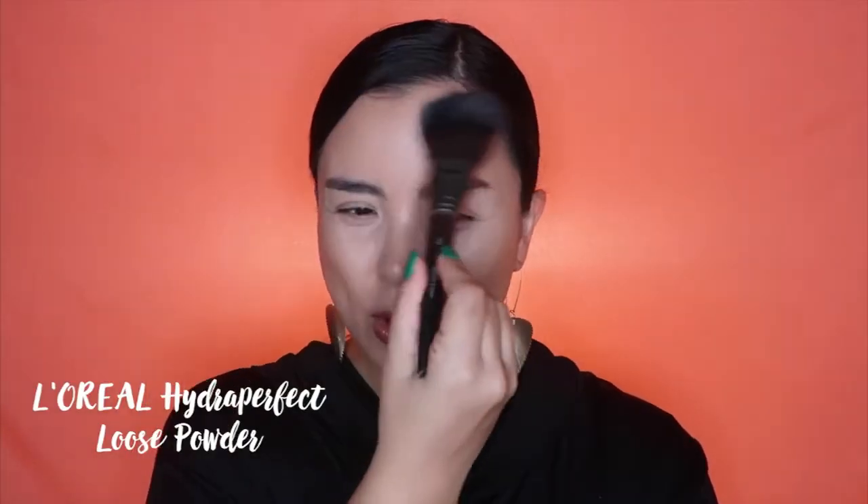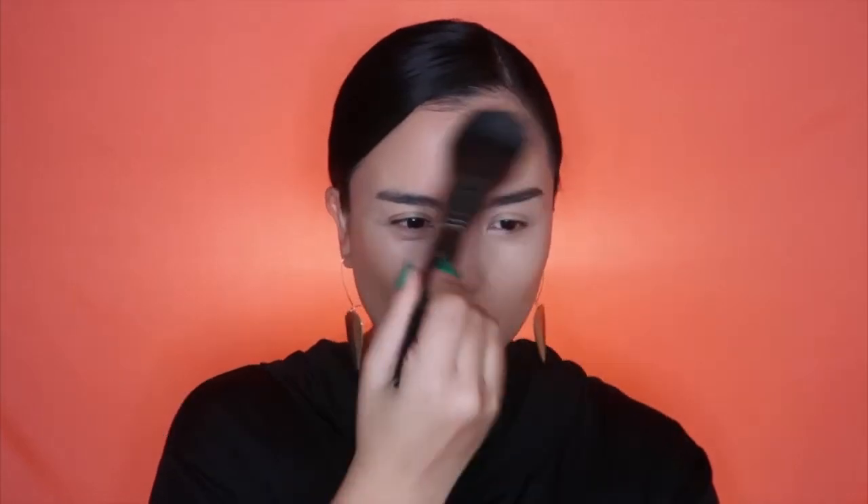That's how it is looking when it's all blended. And to set my foundation today, I'm going to use another mid-range priced product — it's from L'Oreal, the Hydro Perfect Loose Powder in medium shade. It's not super expensive and it does the trick. The texture is really fine, it is long-wearing, it mattifies the skin a bit, and it smells good too.